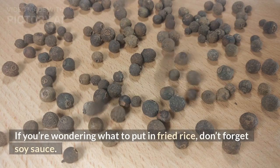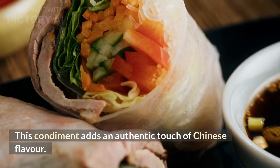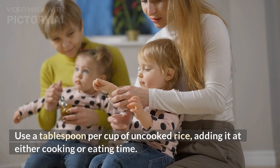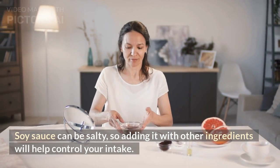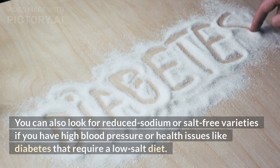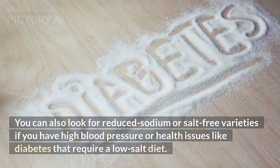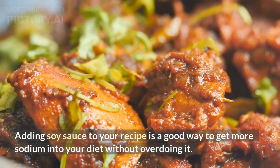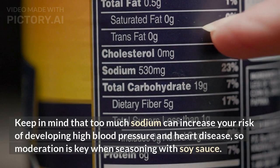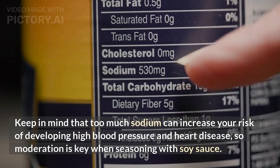Soy sauce. If you're wondering what to put in fried rice, don't forget soy sauce. This condiment adds an authentic touch of Chinese flavor. Use a tablespoon per cup of uncooked rice, adding it at either cooking or eating time. Soy sauce can be salty, so adding it with other ingredients will help control your intake. You can also look for reduced sodium or salt-free varieties if you have high blood pressure or health issues like diabetes that require a low-salt diet. Keep in mind that too much sodium can increase your risk of developing high blood pressure and heart disease, so moderation is key when seasoning with soy sauce.